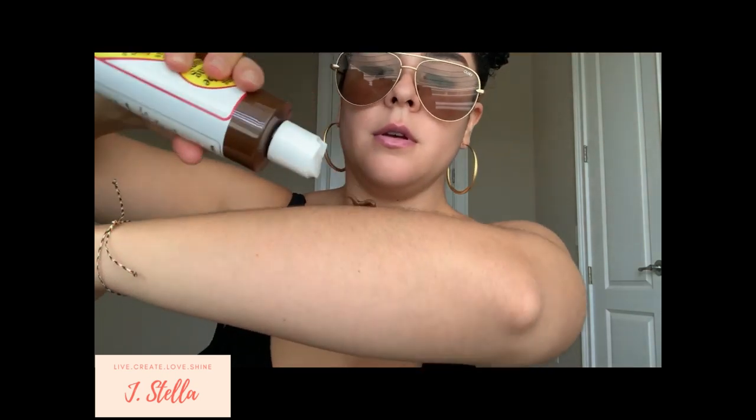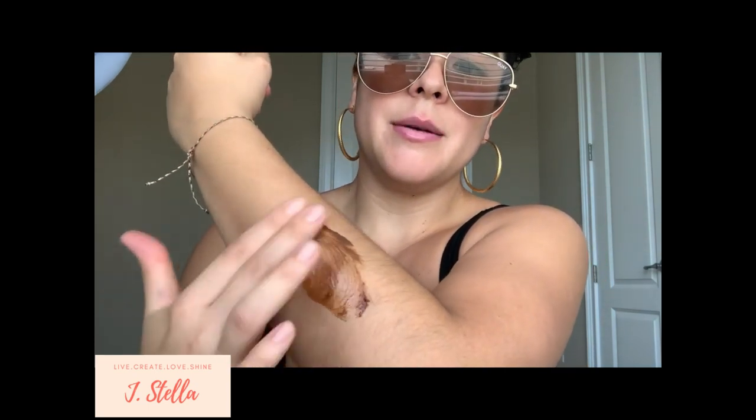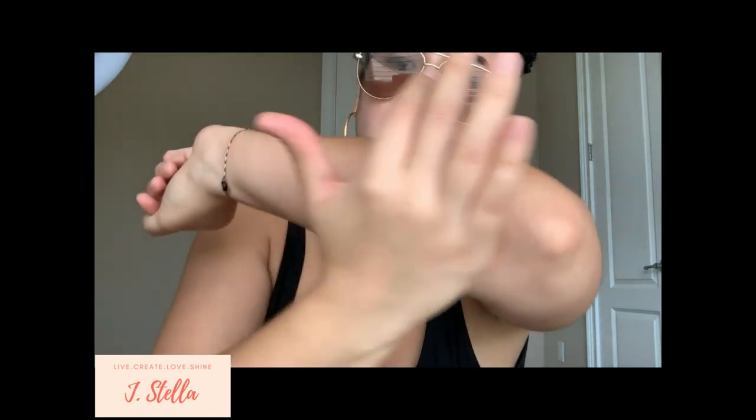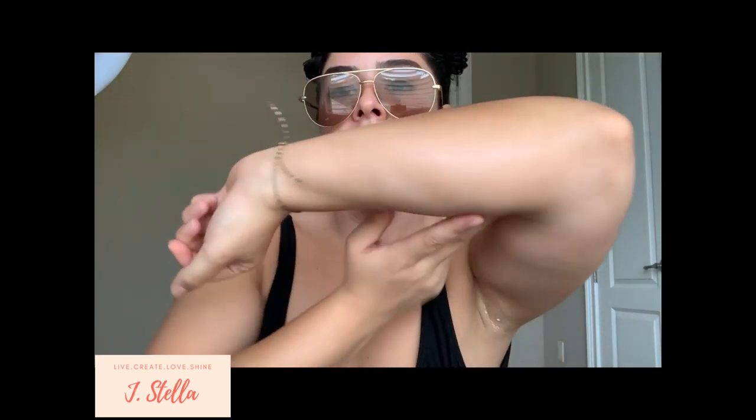A couple of things to note: it smells like burnt chocolatey coffee and syrup — not the most pleasant smell, but it's not terrible either. The consistency is pretty greasy, but if you blend it out well you'll instantly see a color change — that was pretty instant. So if you're gonna be hanging out by the pool or if you have a boat day or beach day, this is something that will instantly give you color and amplify it.